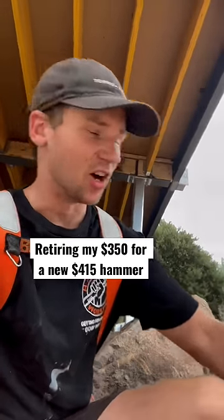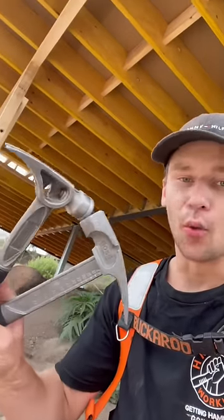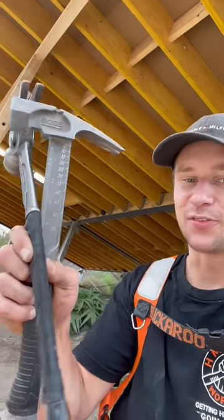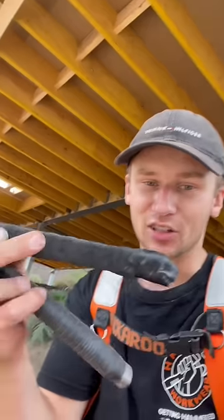I'm putting the Stiletto hammer into retirement and trying out one of these Boss hammers instead. They're both lightweight titanium, but the Boss has a few extra features, and as you may have seen in my other videos, the grip on the Stiletto has let me down.